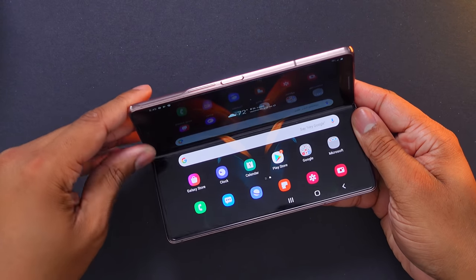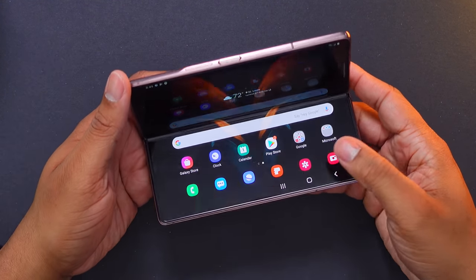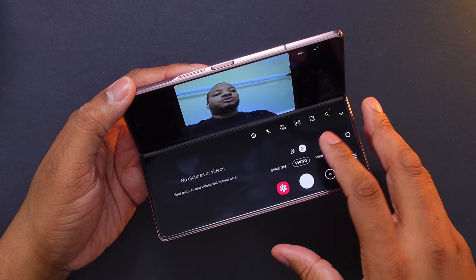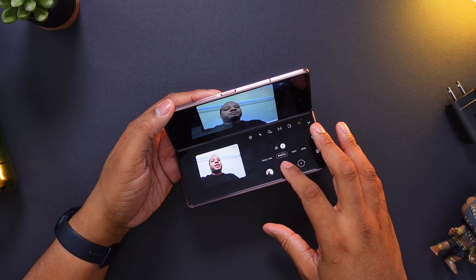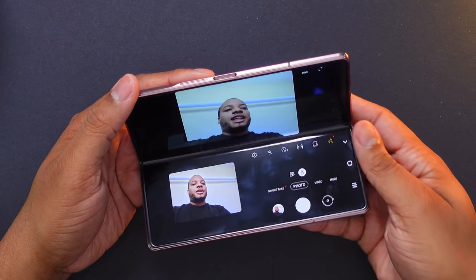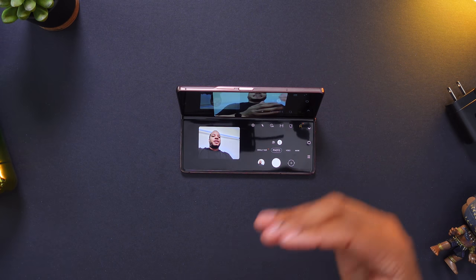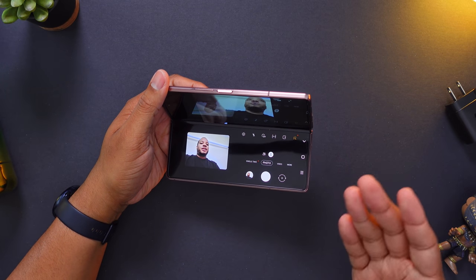Let's take a look at Flex Mode real quick. This allows you to fold the phone up a little bit and it will hold in place — it's pretty sturdy, it's not going to wobble. You can open up something like the camera app, and now I'm able to see the preview and also have some controls down here so I can switch between the different modes on the bottom half of the screen. If I quickly take some pictures, you see they populate on the left-hand side and I can swipe through them. I think this could be useful especially if you just want to prop this up and use it for a video call — you can sit it right on your desk and talk to people without needing a stand. This will work with other apps as well, but I'll cover that more in my full review.